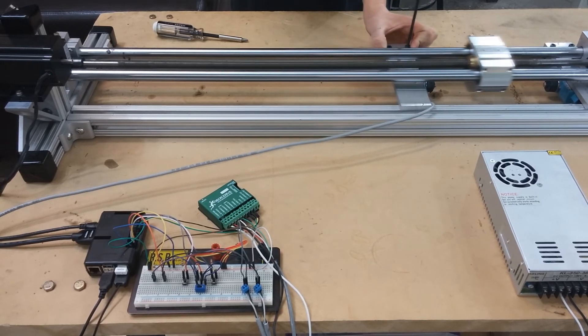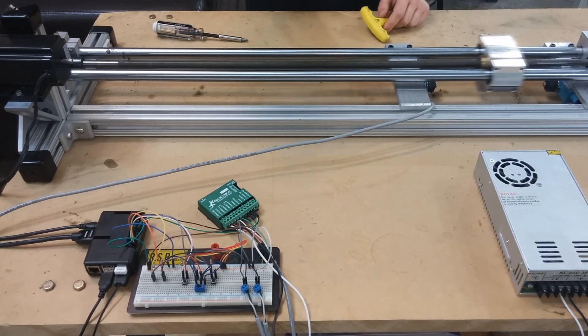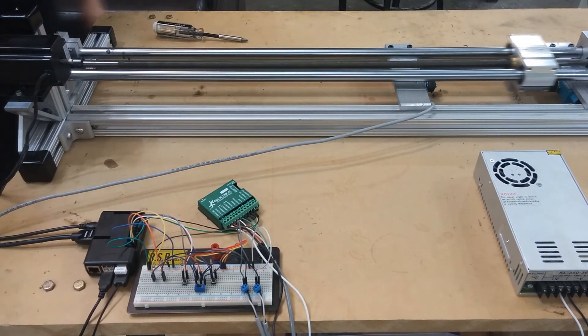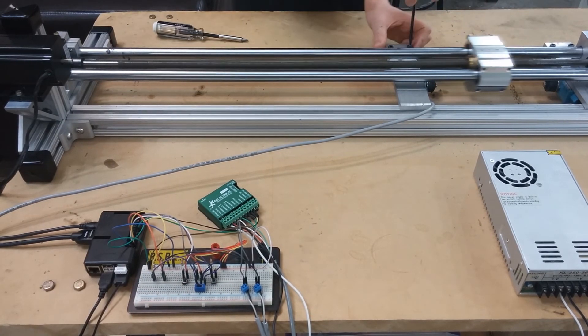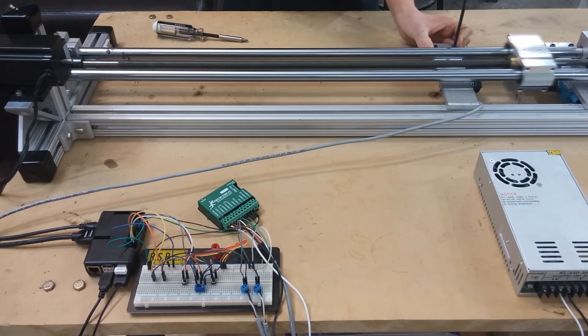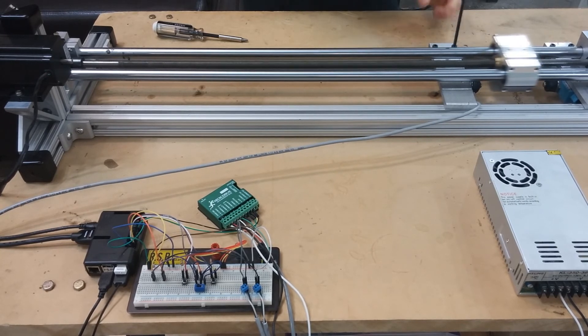As a test engineer, I would often be tasked with building some sort of linear stage project to test buttons, to actuate something over and over again, to test levers, to test switches, and I wish I had something like this the whole time instead of building a custom project every single time.